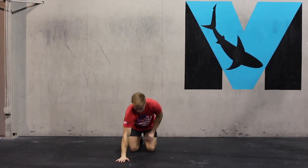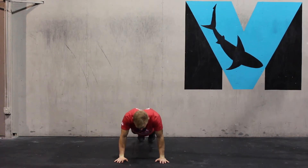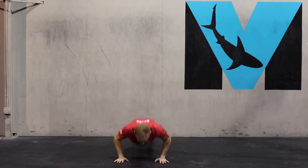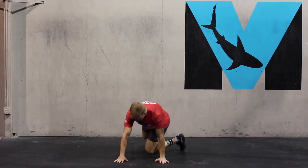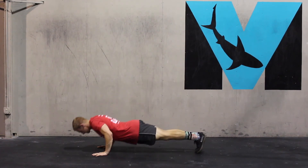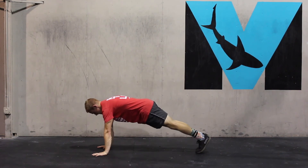Push-up with a plus: we're going to be in a traditional push-up position, down into the push-up. When we come up, we're going to retract the shoulders, then protract the shoulders into a nice hollowed arch position. Down, and when we come up, we're going to push the scapula away and push the back to the ceiling.